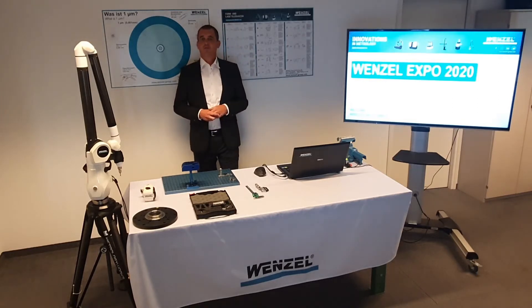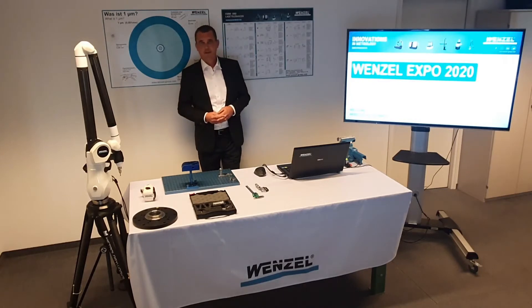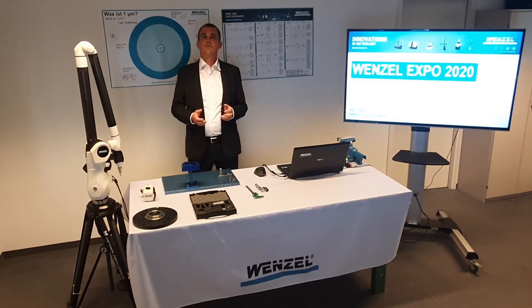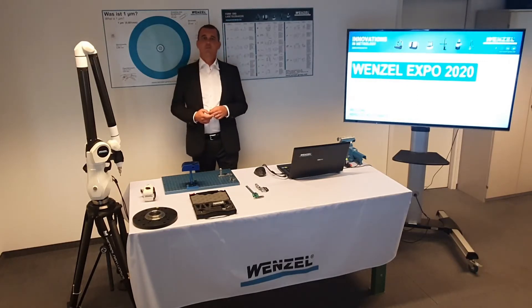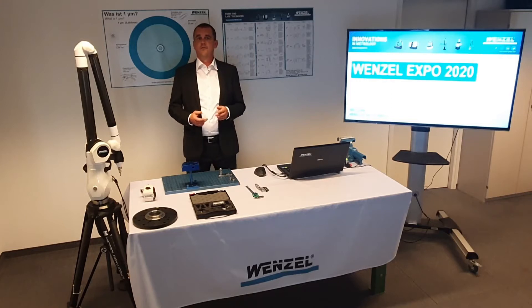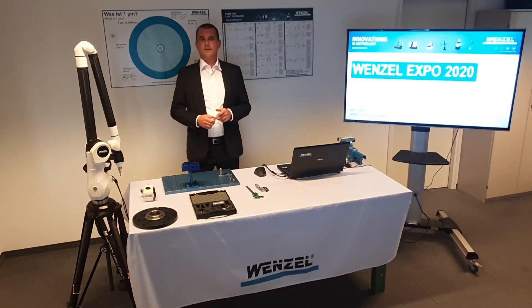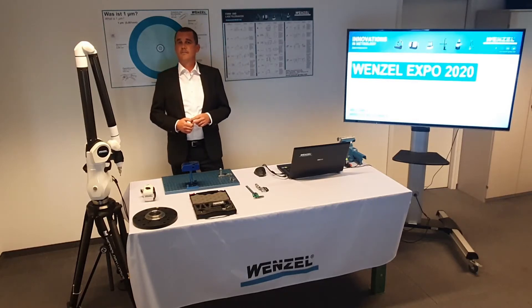We have been working in software development in the field of measurement technology for over 40 years. We are pleased to present the new WM MMA product range to you today. These mobile measuring arms complement our versatile product portfolio and offer new possibilities in metrology. A mobile measuring arm from Wenzel is ideal next to existing Wenzel products or as an entry into 3D coordinate measuring technology.